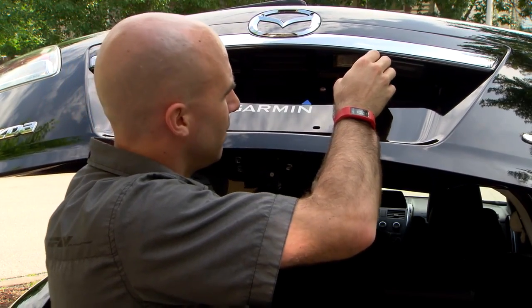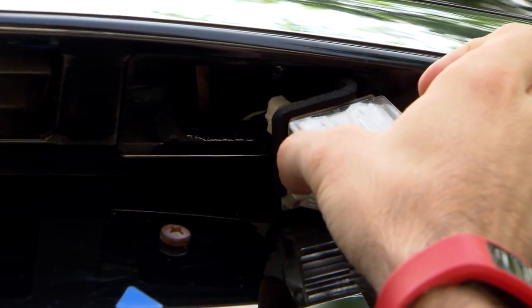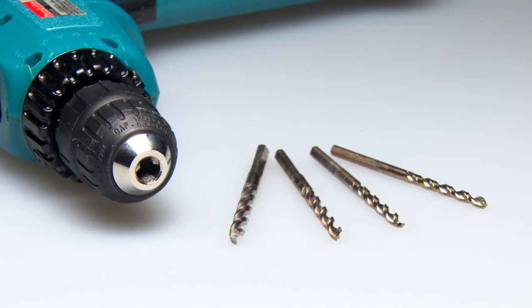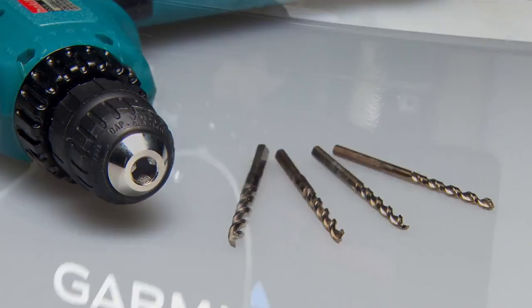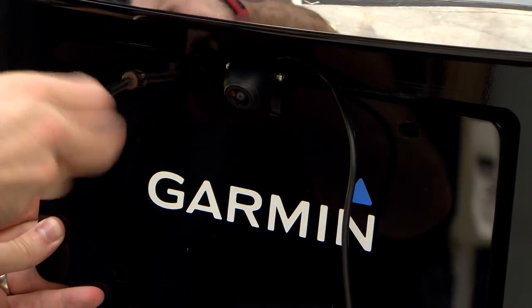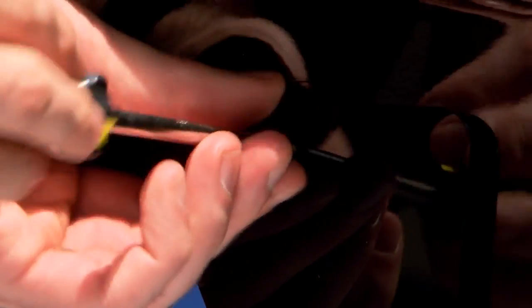To route the cable from the camera to the transmitter, you must find a way for the cable to enter the vehicle. Some vehicles may require you to drill a pass-through hole in the appropriate location. A drill and drill bits are needed to create this hole. The camera mounting bracket must be secured to the vehicle, typically on the license plate. A number 2 Phillips screwdriver is needed to secure the bracket to an existing license plate screw.